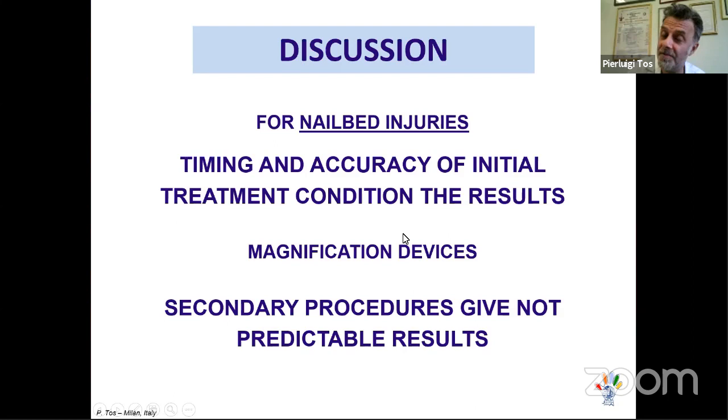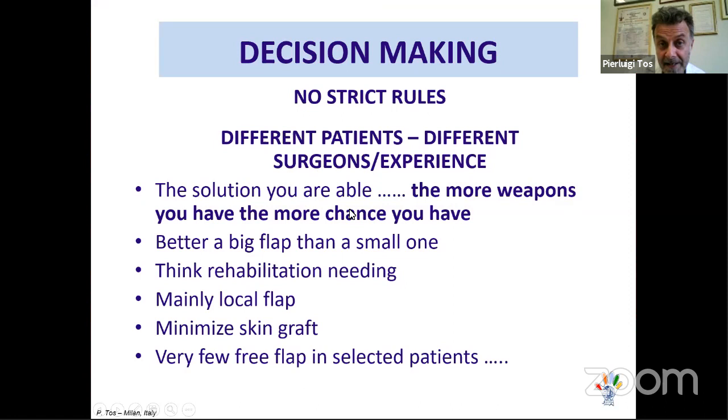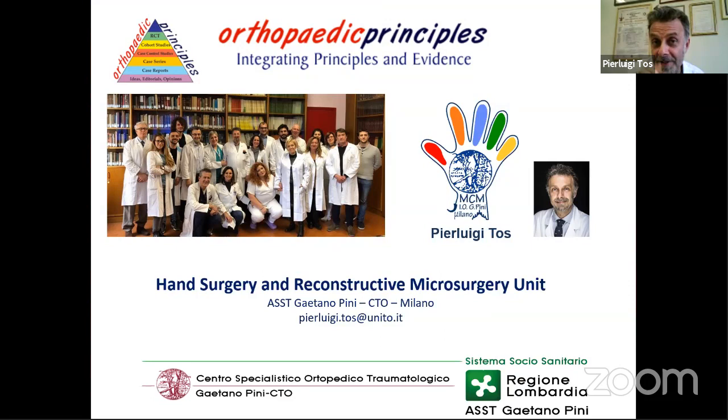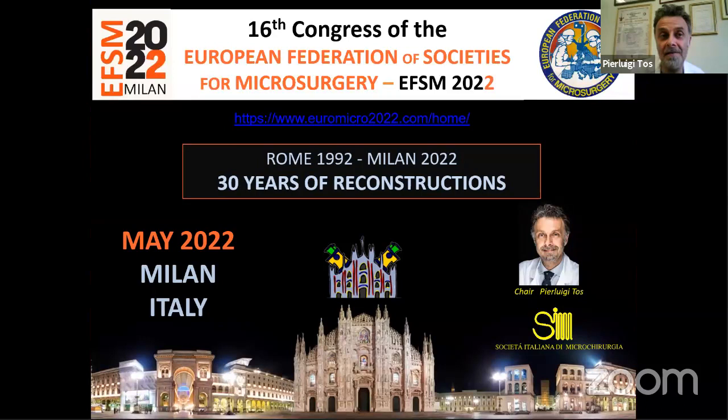In conclusion, for nail bed injuries, the timing and accuracy of initial treatment are critical. Magnification is compulsory. Secondary procedures give unpredictable results. The key rule: always replace the nail and leave it in place as long as possible. Thank you very much for your attention. I also want to announce the Congress of the European Federation of Microsurgery, planned for Milan — originally 2022, now likely 2024. I look forward to welcoming you there.